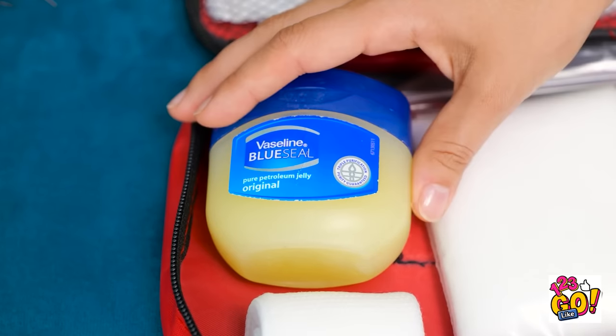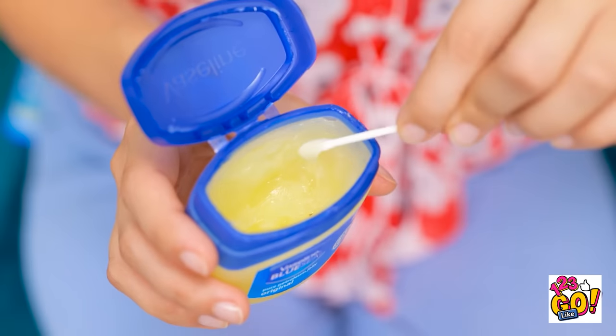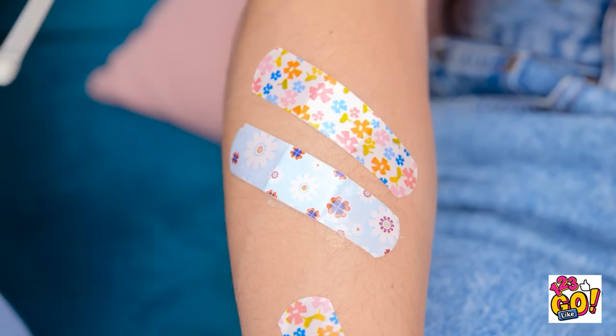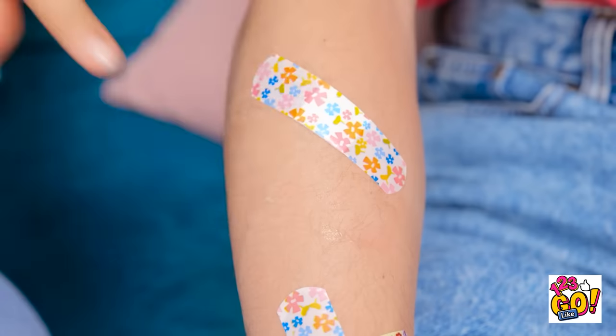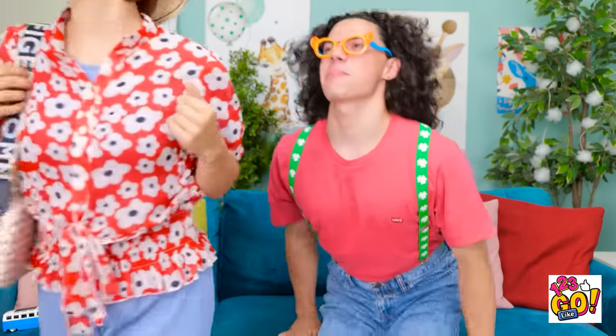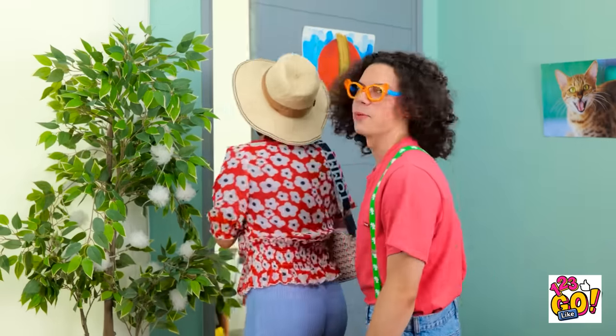I think I know how to fix this! And it'll be pain-free! I'll dip a cotton swab into the Vaseline, then rub it over the band-aid! Now I can just peel it off! There! That wasn't bad, was it? Where did it go? Now for the rest! Now I can see your handsome face! Okay, let's go! She missed one! Shh! It's our secret!